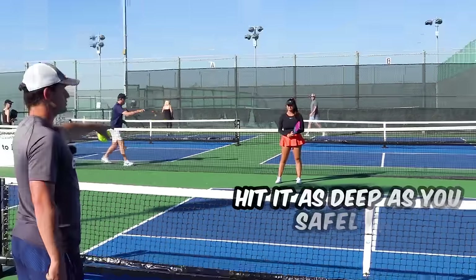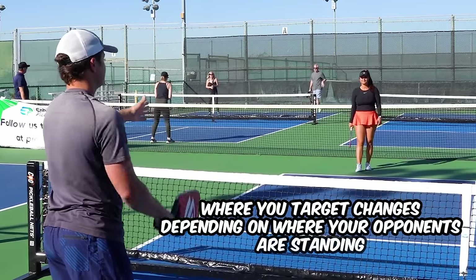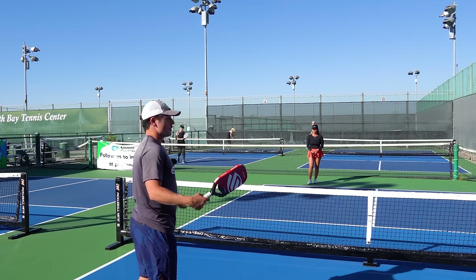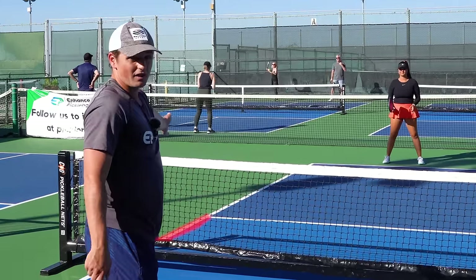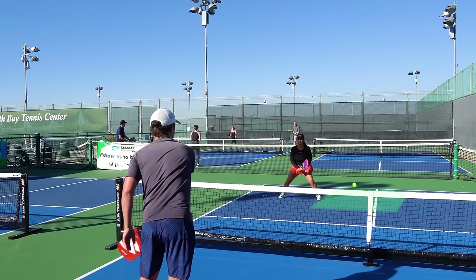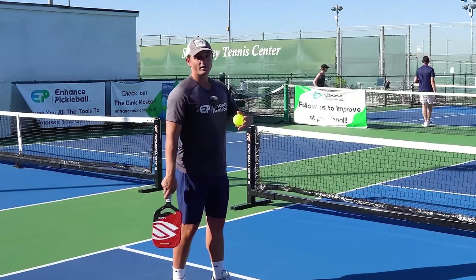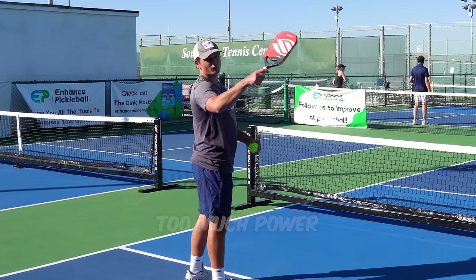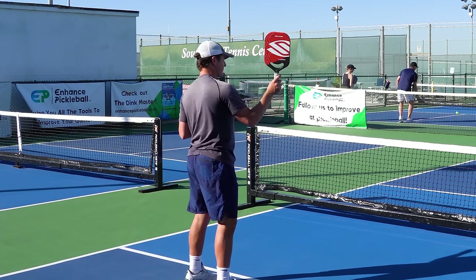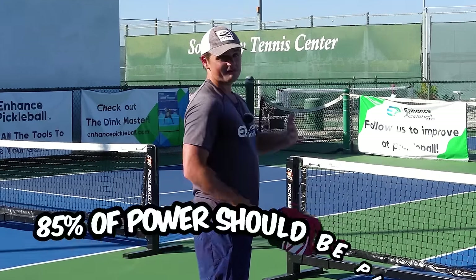If opponents are all the way back, just hit it as deep as you safely can — give yourself a few feet of margin from the line. Generally it's either going to be down the middle or out to the sides of the court. Don't go for some ridiculous angle aiming right on the line inside the kitchen. Aim for the safe bets and keep a two-foot margin from any line — that applies to any shot in pickleball. Also, don't go for too much power. I like to say go for 85% power so you can still focus on keeping your form and accuracy.